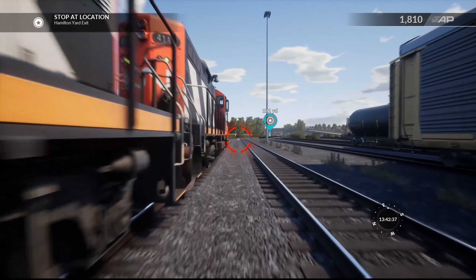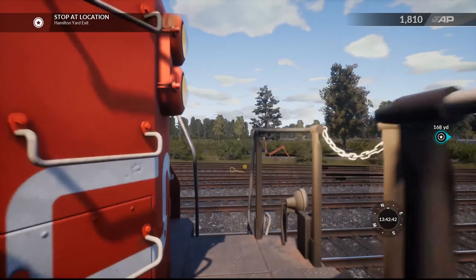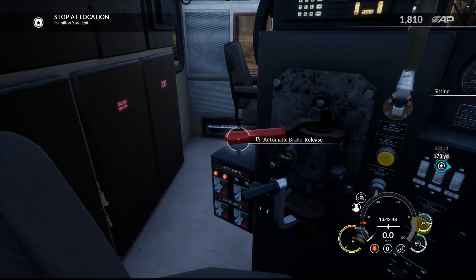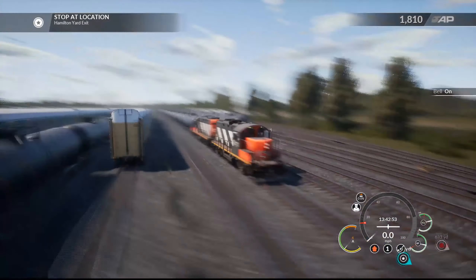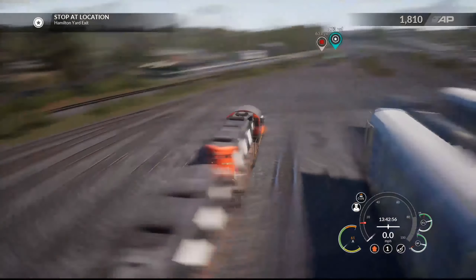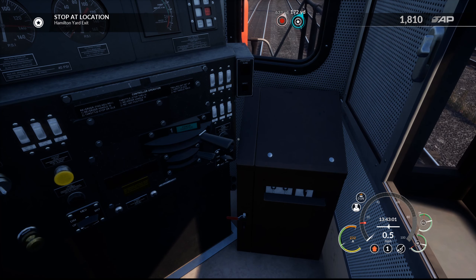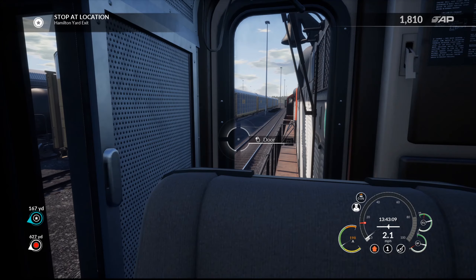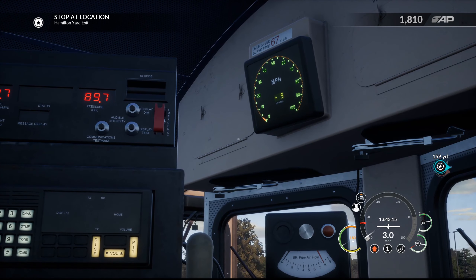We'll go and stop at the yard exit yet again. I'm very excited for this actual route — the Oakville Sub. I was excited for it and then some life stuff happened so I couldn't stream it that same day. Now we are back in and showcasing it. The air brakes kind of sound realistic though — sounds a lot better than actual Train Simulator. Hopefully those cars aren't following us — they are not.